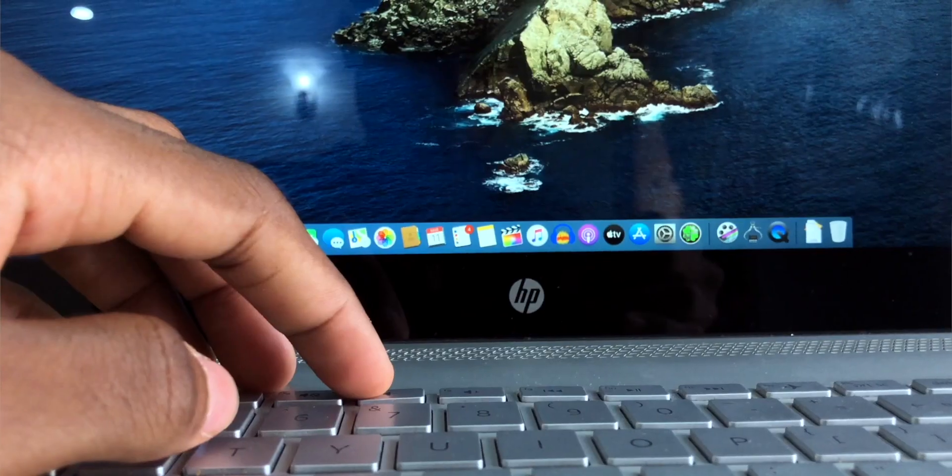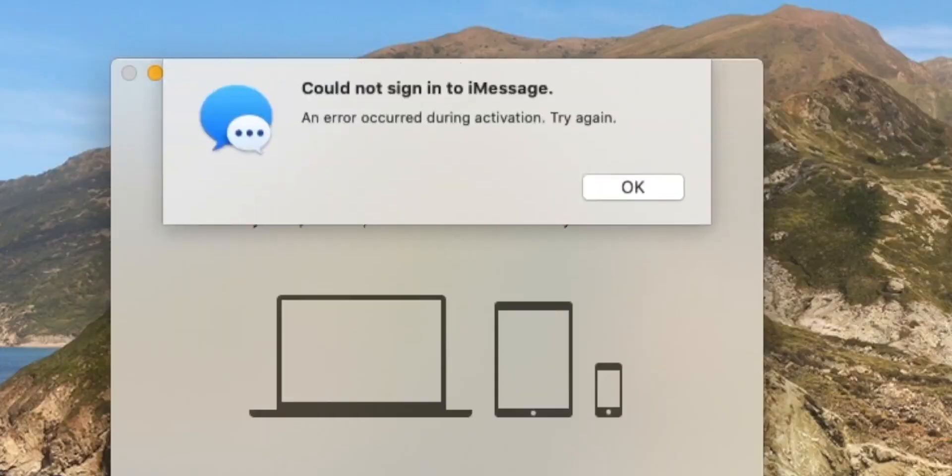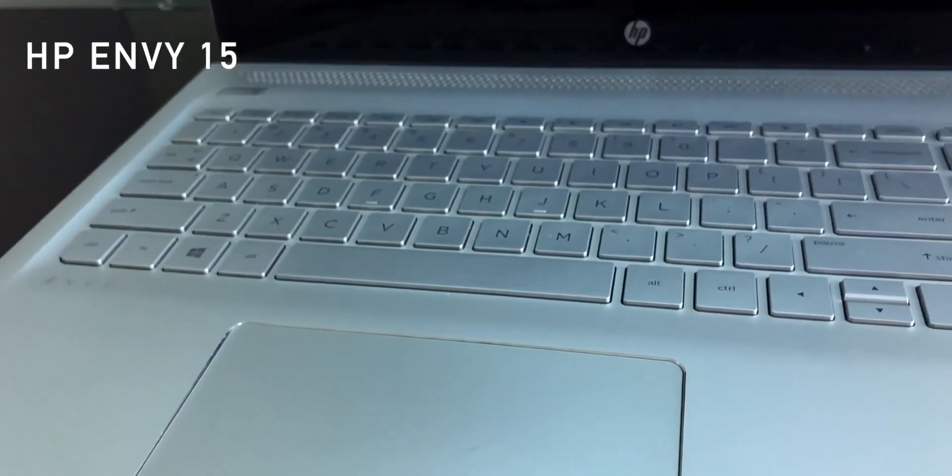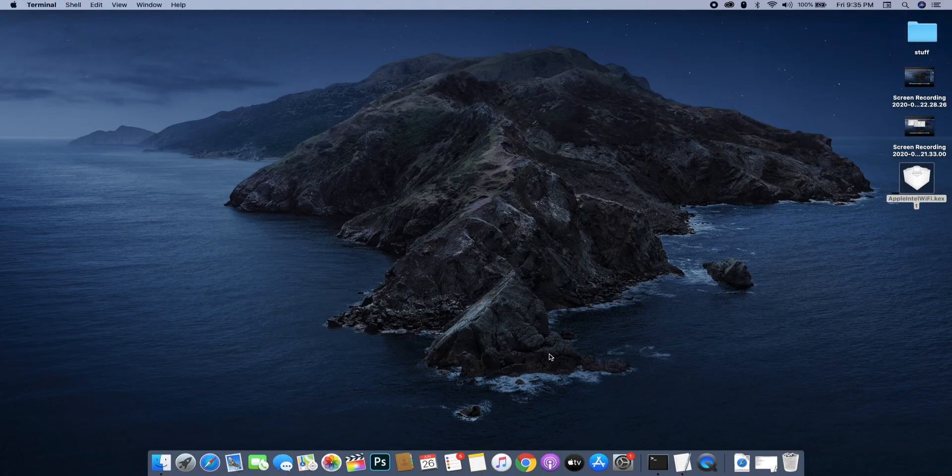Hey guys, my name is Femi and welcome back to another video. In today's video, I'm going to be showing you guys more of an update of my Hackintosh. In my last video, I showed you guys the things that were working and the things that were not working. Somebody asked me to make a video to show all the things I've been able to get working and how stable it is on my laptop. I'm using the HP Envy 15 laptop — a Core i7 7th gen processor with Intel graphics on board. I've been able to get this Hackintosh to a pretty stable point now and gotten most things to work.